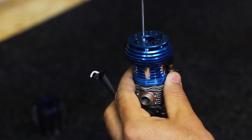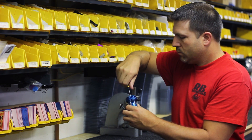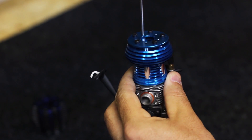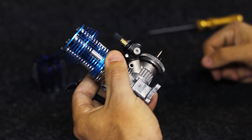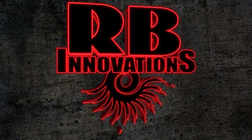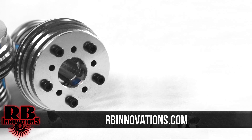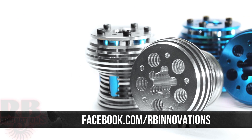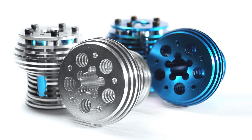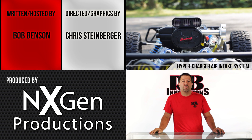Again, use Loctite and snug all five down. That sums up the heat exchanger install. For more information, visit our website at rbinnovations.com or at facebook.com/rbinnovations. Make sure to follow us on Twitter and subscribe to our YouTube channel. Check out next week's video — we're going to go through all the components and give you an overview of what we have to offer for the Traxxas 5T.